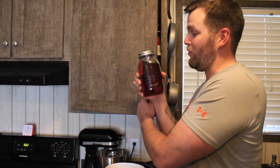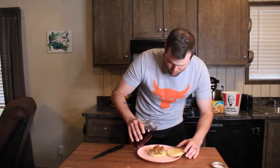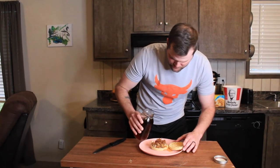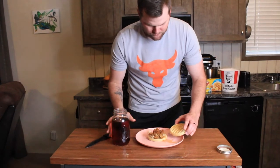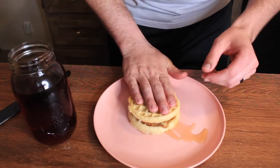You gotta have maple syrup for this, and you know what? We got the real McCoy. This looks like moonshine but this is maple syrup. Put that on there.